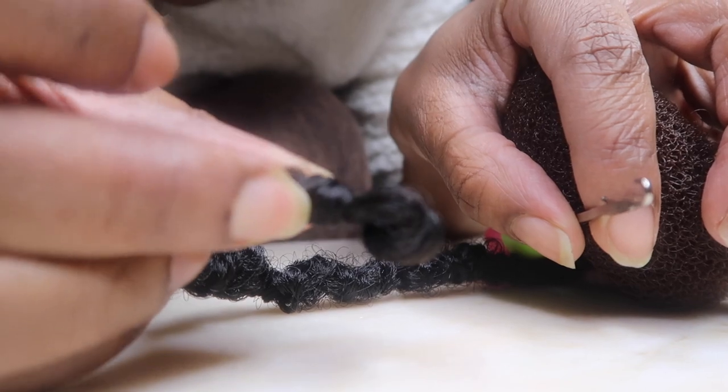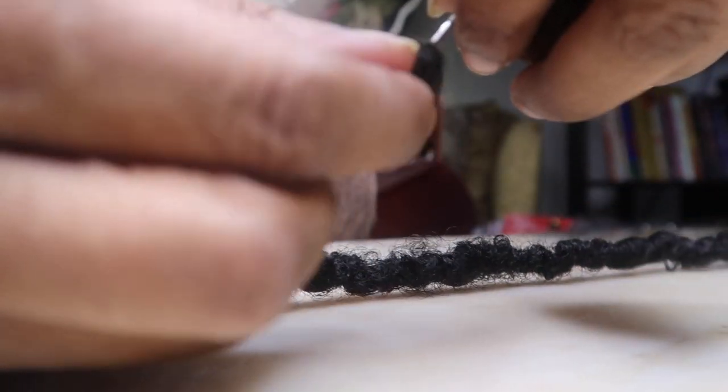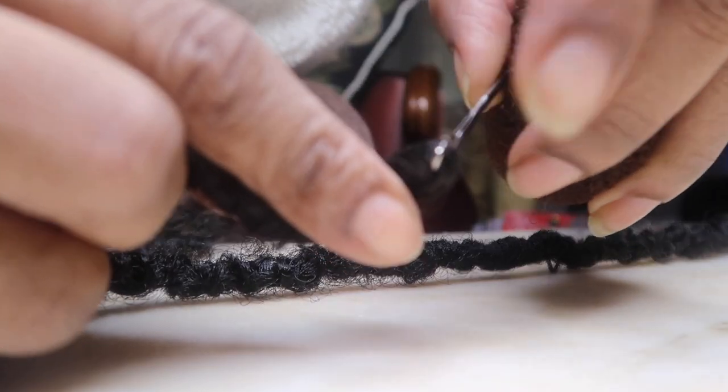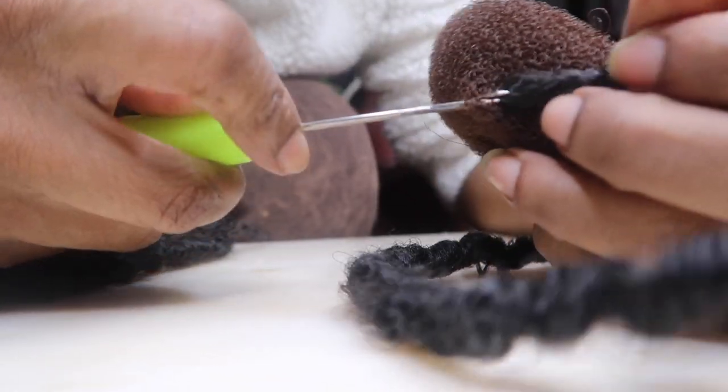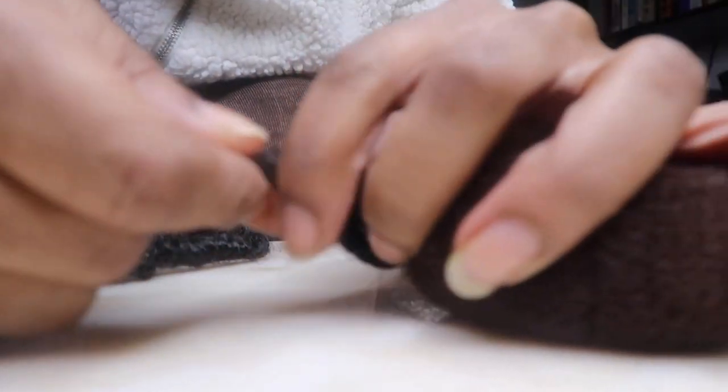I'm going to show you guys really quickly the foundation that I used, which is three per row going around the circumference. I am using the mini size bun. You can use any size of your choice — just keep in mind that the bigger you go, the more packs of hair you may have to use.